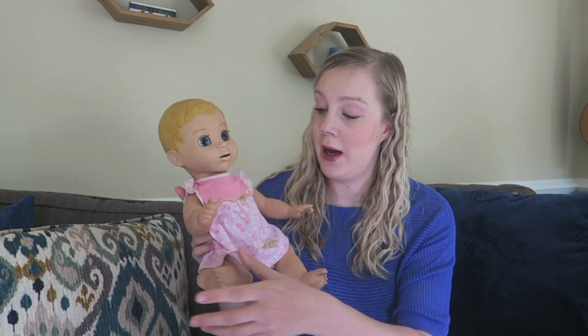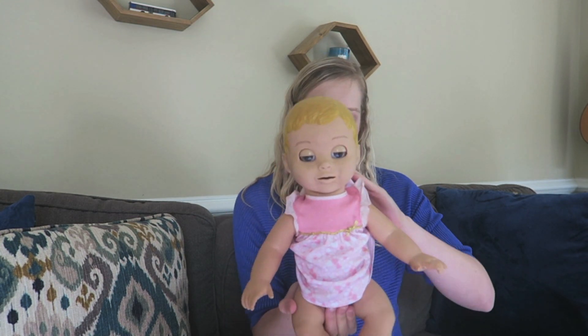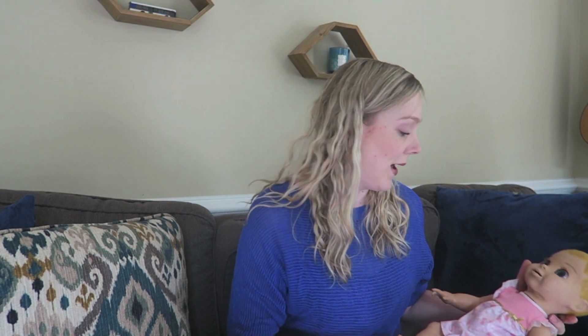I have my very good robot baby friend, baby Carter, here to help me demonstrate what we're going to be doing with pace bottle feeding, because my one-year-old is asleep. So we're going to go over how to pace bottle feed, and I just want to go over what pace bottle feeding is and why we're doing it.